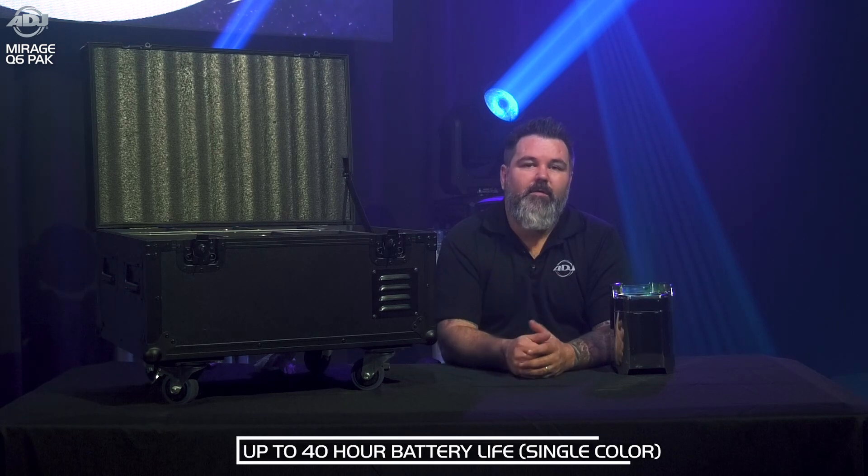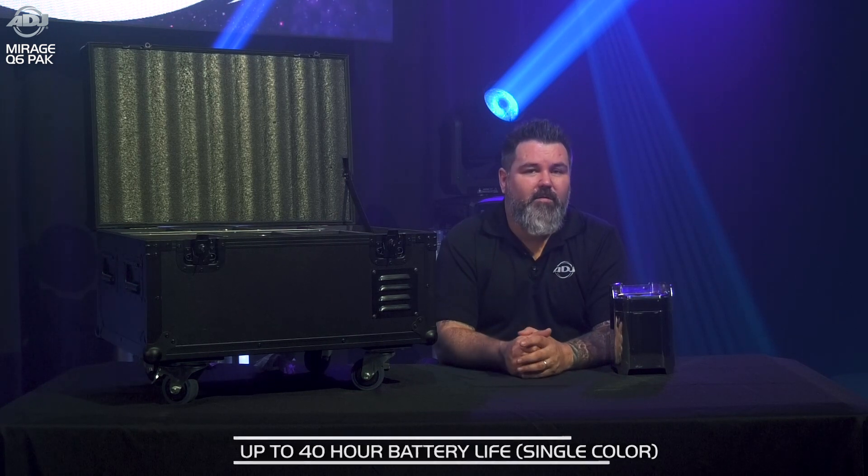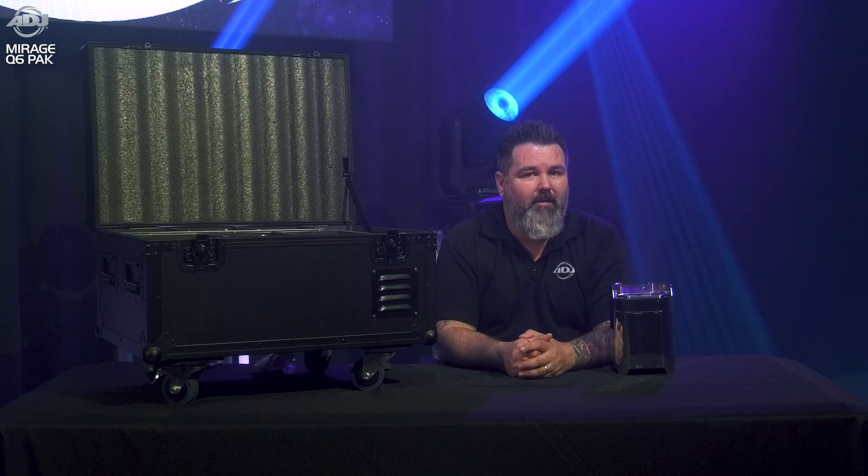One more feature you're probably already wondering about is the battery life — how long does it last? We put a much larger battery in here for exactly that purpose. In fact, it's so large that with a single 7-hour charge, if you're running a single color, you can go 40 hours on a single battery charge. That means this fixture will definitely last through your entire event and probably the event the following day.